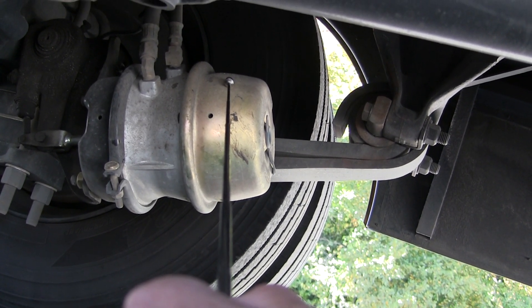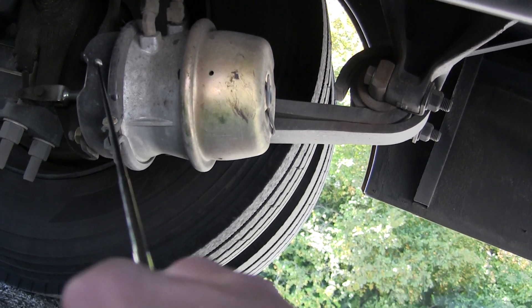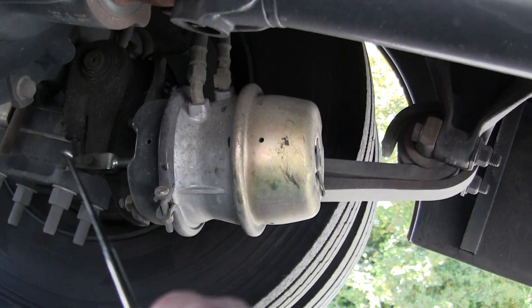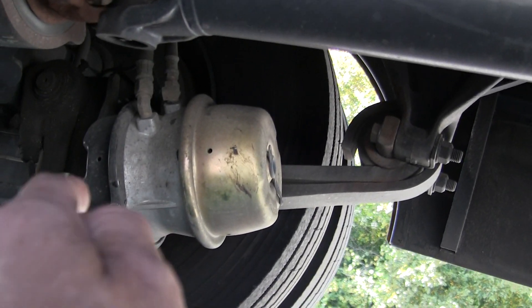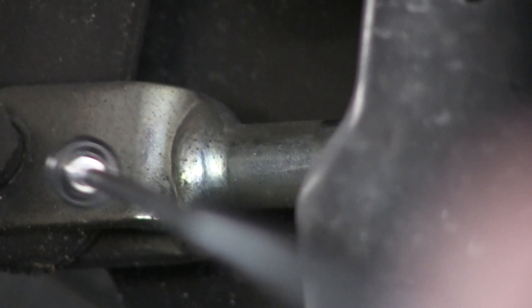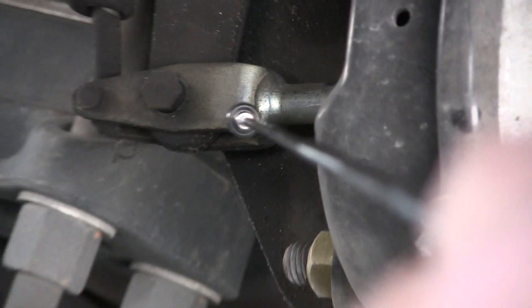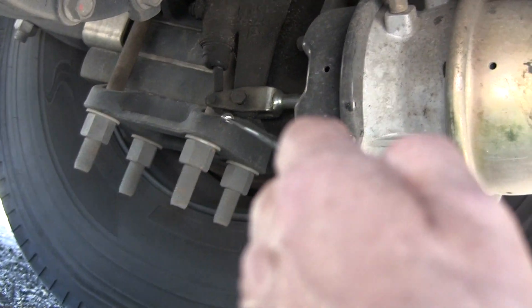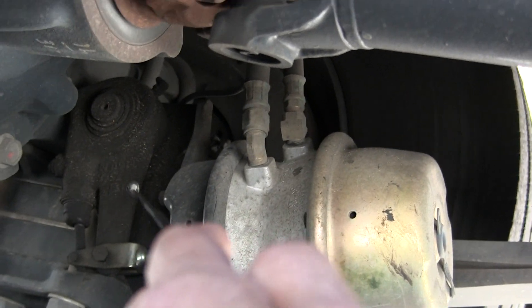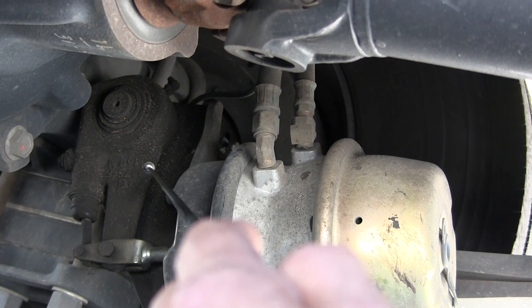This is on the passenger side, so I'm looking at the driver's side. Then we have our pushrod, which is the silver thing right there. That is the pushrod — it's not cracked, damaged, security mounted. The slack adjuster is not cracked, not leaking.